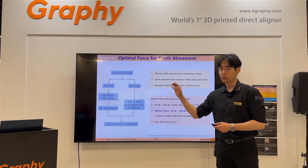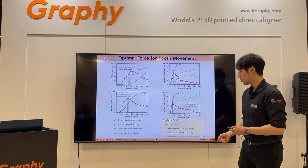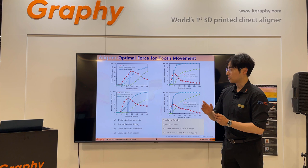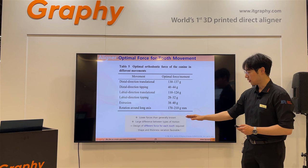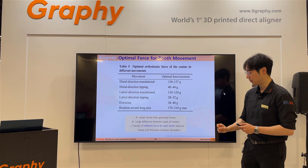How much force is suitable for tooth movement? When force is too low and when force is too high, both situations have problems. Wu et al. in 2018 announced that the optimal orthodontic force for tooth movement is between 20 grams and 200 grams. They said the lower force range is actually better than generally known. There is a large difference between types of motion — different force is required for each tooth, depending on the type of movement, shape, and thickness.